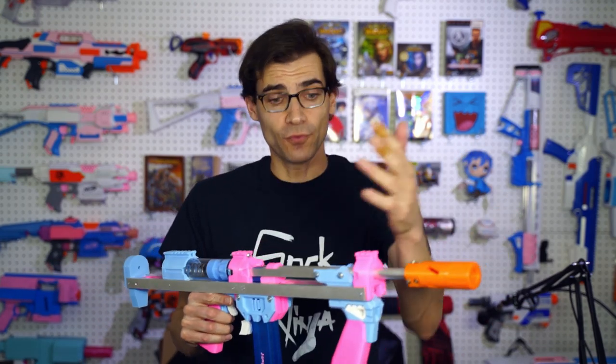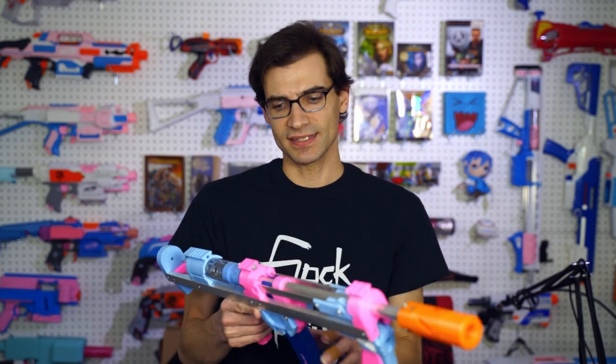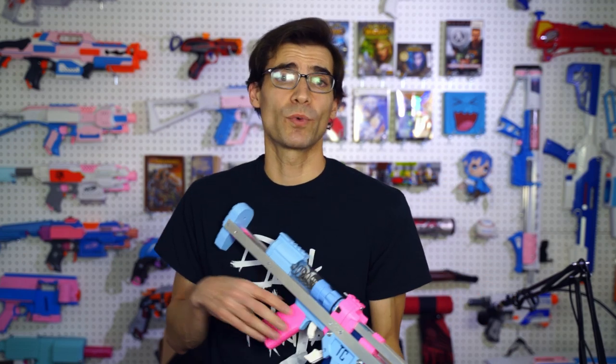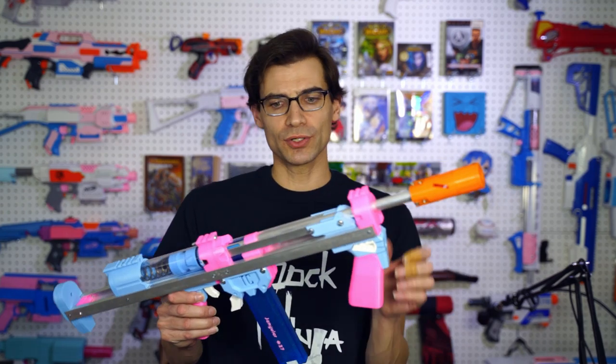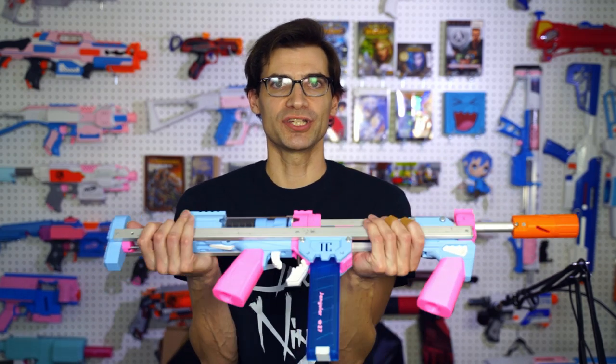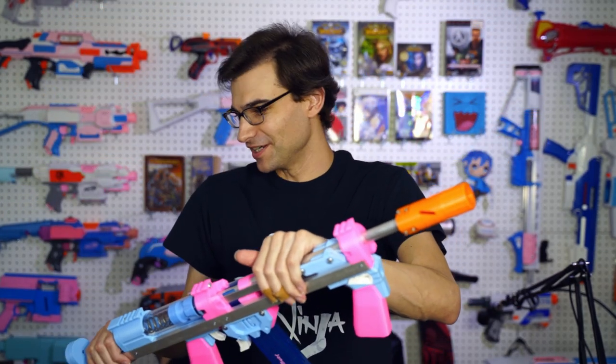I'm curious what everyone else has had in terms of experiences with this and the other Talon Claw variants, and where your preferences lie. Do you prefer one aesthetic over the other, or do you like that kind of rigid stability feeling? Like, I legit feel like I could do pull-ups with this thing — I want to find something to prop it on and see if it'll hold my body weight. Leave thoughts down below. See you later.